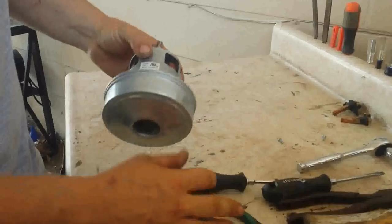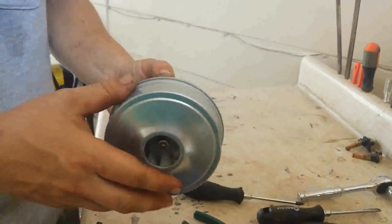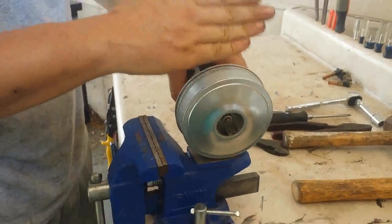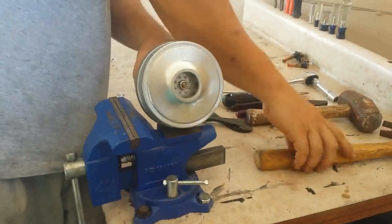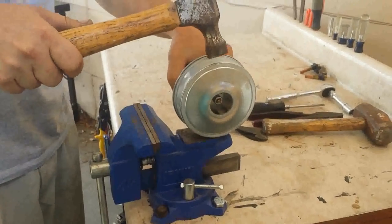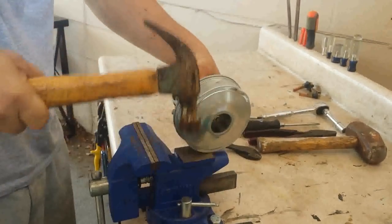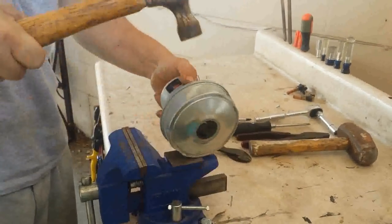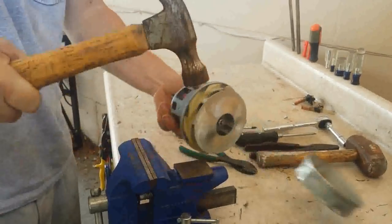Clean up the area a little bit, and now this casing here needs to come off. There's really no good way to do it other than to beat it at an angle right here, all the way around so it pops off. I have a two-pound hammer — a regular hammer will work too, it doesn't matter — and we'll just pound it. It's going to make some noise, it's going to be loud.